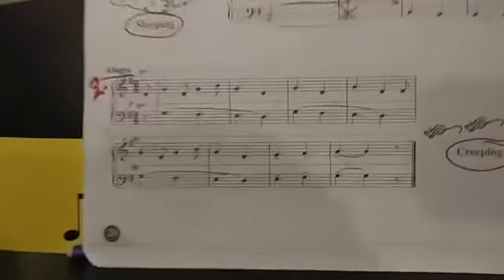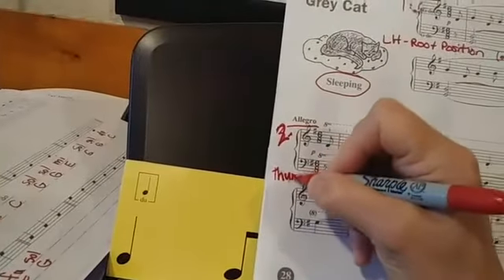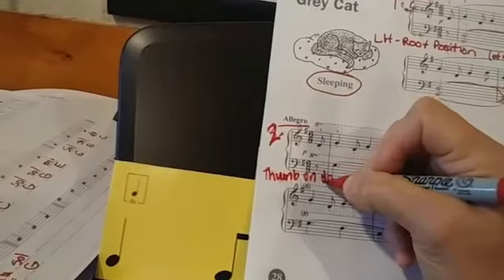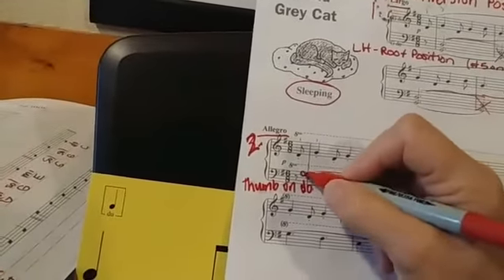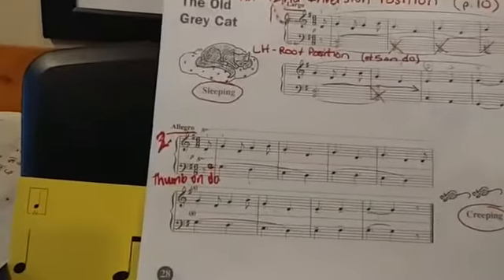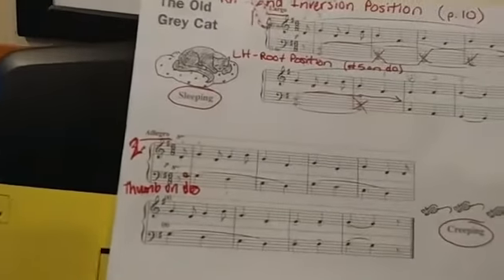The left hand in movement two is in what we call thumb on doe position. So I'm going to write that here: left hand, thumb on doe. There's my doe right there because I'm in the key of G, and that's a G right there. So I'm going to start with my thumb — you can see right there is a number one. That's your number one for your thumb being on doe.